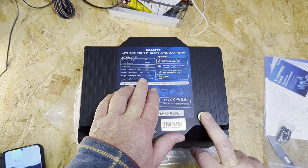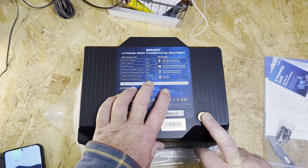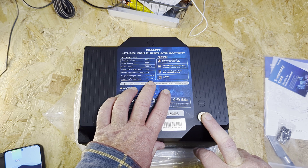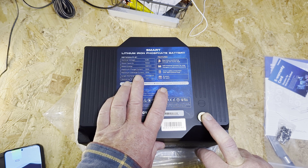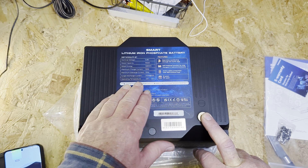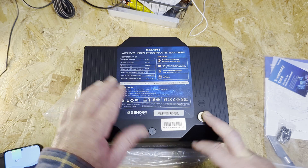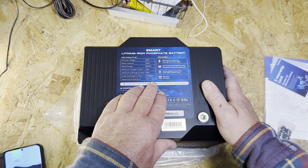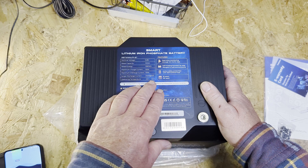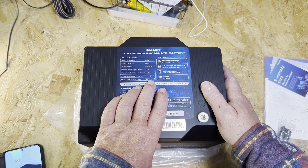Just looking at the operating temperature in the manual: it's minus 20 to plus 50 degrees. That must be because of the heater in it — a wider operating range makes more sense with the built-in heating.